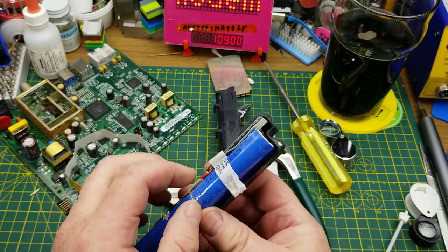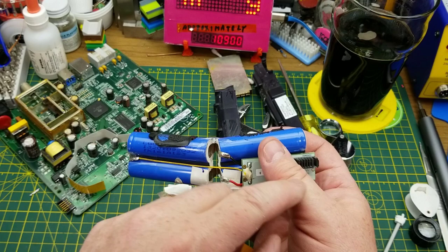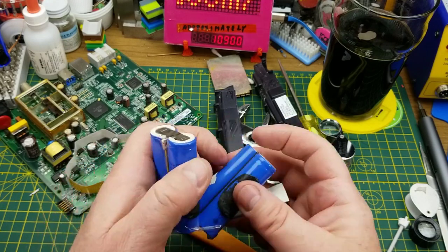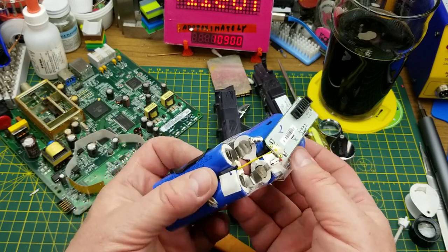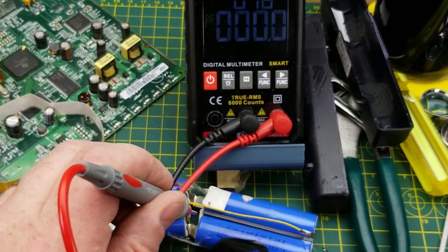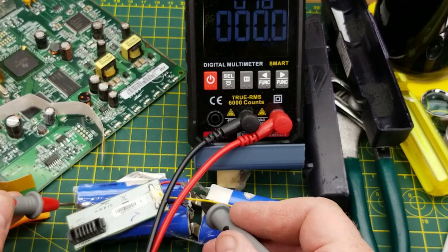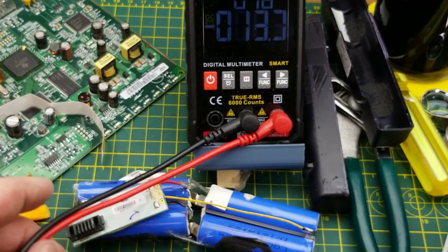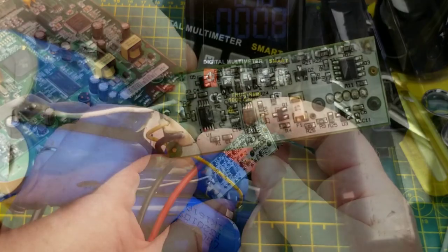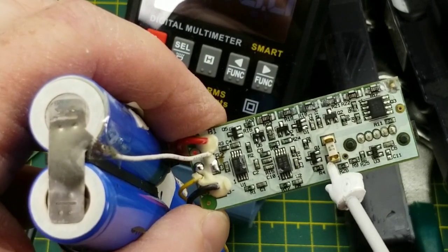It's a 2S2P configuration — two in series, two in parallel. There are also some balanced charging leads. I didn't expect to find any voltage on there, but: 2.1 volts on one cell, 2.0 volts on another, 2.0 volts on the third, and 2.1 volts on the fourth. Those might actually be rescuable after all. There's a protection circuit — that may have saved them. All in all, I'm impressed with the build quality of this product and the design. Nice fuse on the battery module — a very nice touch.